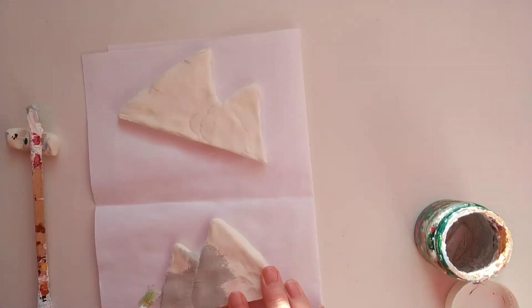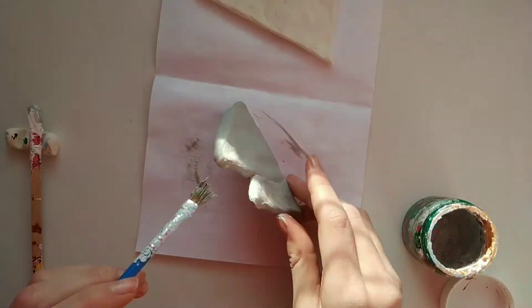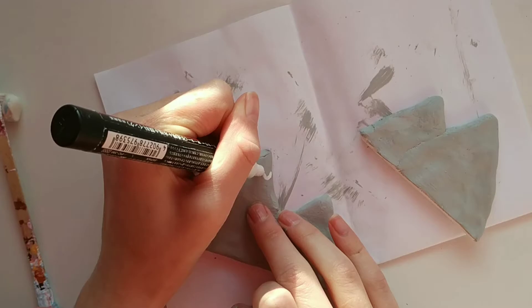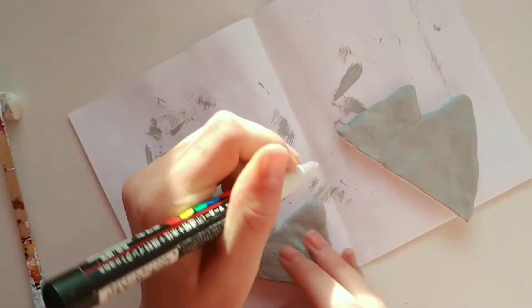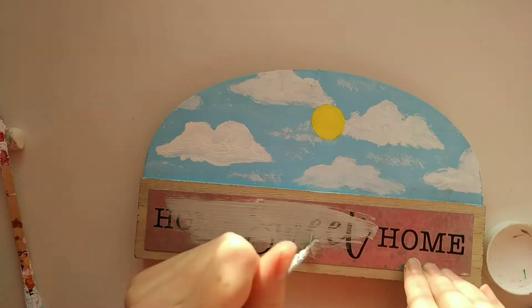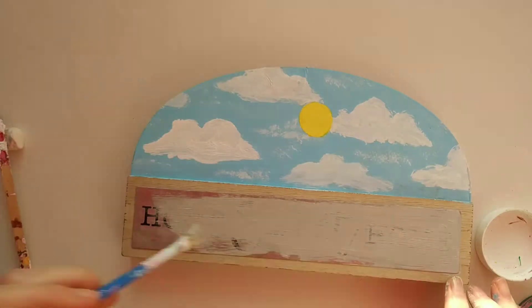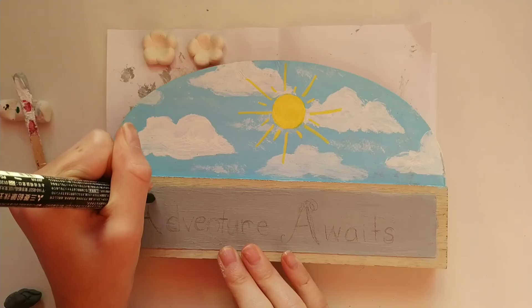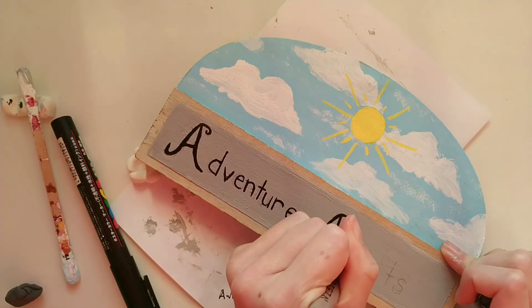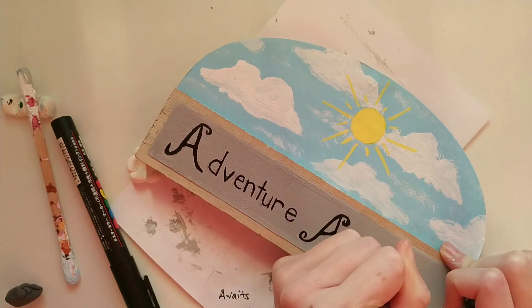Then I went back to the mountains and started painting them a light gray color. I added some white paint on top to look like snow. Then I went back to the sign and painted the bottom metallic part the same gray color as the mountains. On that bottom part, I wrote 'Adventure Awaits' and just outlined that with a black paint pen.